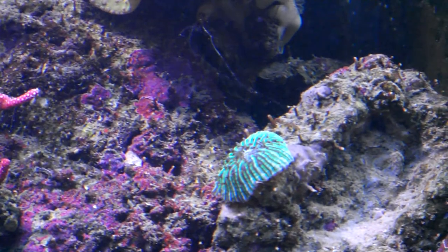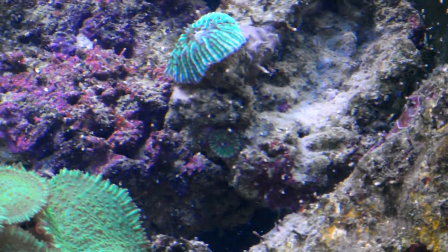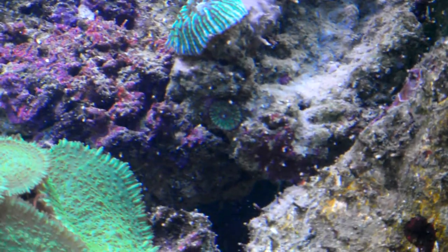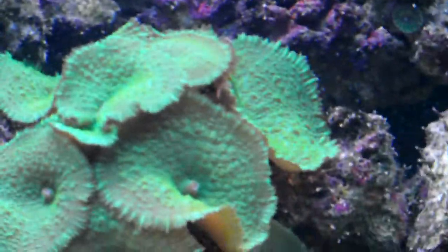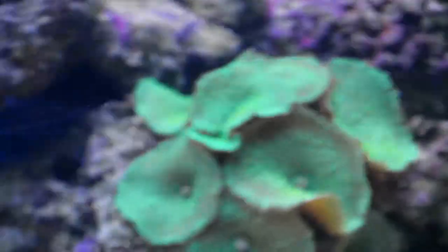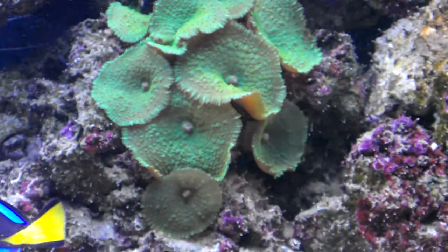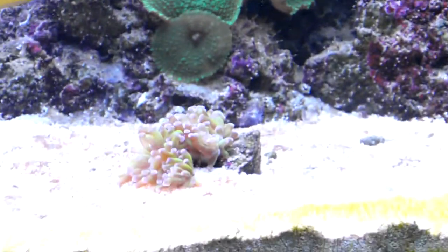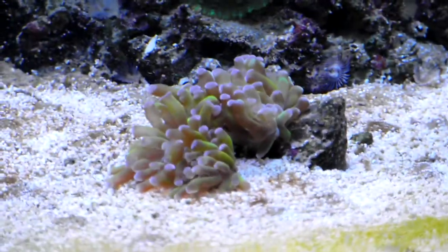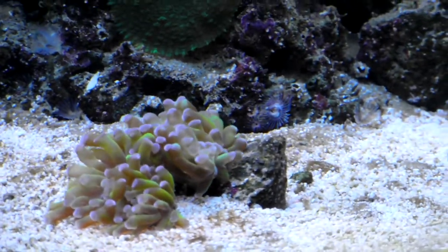The plate coral — when it opens up it gets a lot bigger, as you can see the little one there in the middle of the screen, the baby one — that's growing. These mushrooms, since the day I got them, when they're fully open, I'd say they've doubled in size.